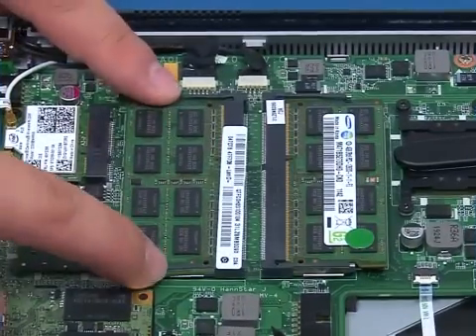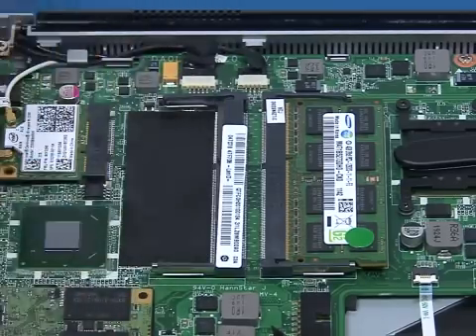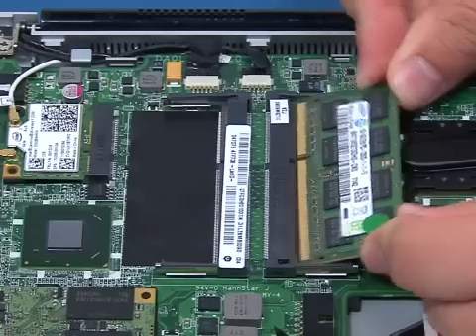Press the release tabs until the memory pops up. Lift it out of the slot with care. Repeat the process for the second memory module.